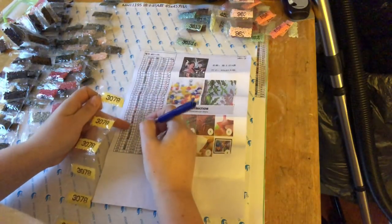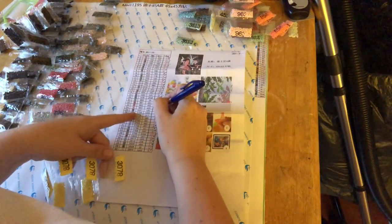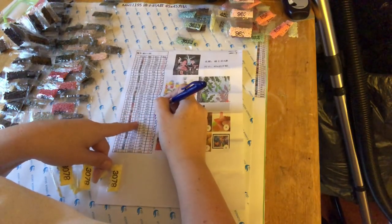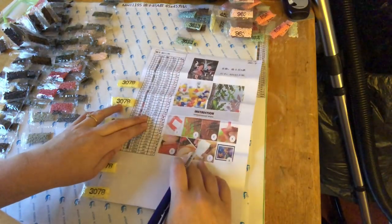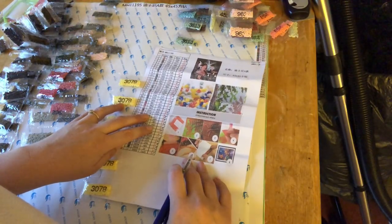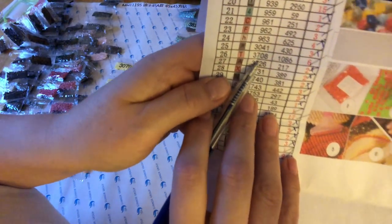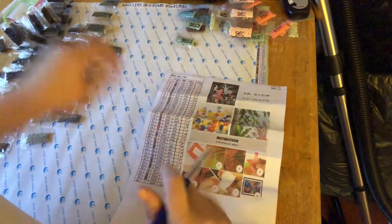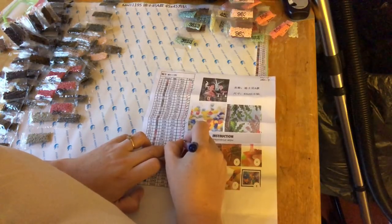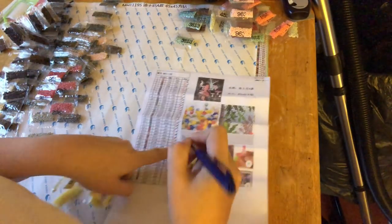3078 - six bags, one two three four five six. Wait, hold on a minute. On the inventory sheet it says 3708, but what I've got here is 3078. We don't have any 3708 on the sheet - so I think they've sent me the wrong color. The zero and the seven have been mixed up. And I don't think it should be yellow because there isn't actually any yellow on the picture.